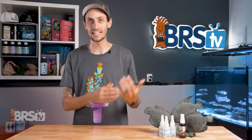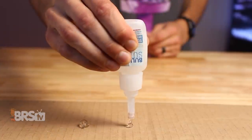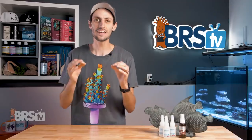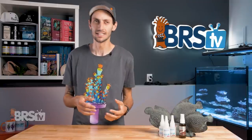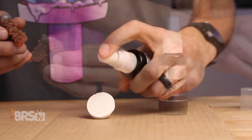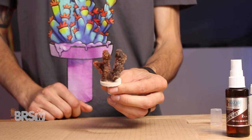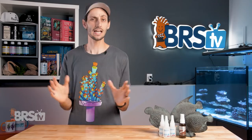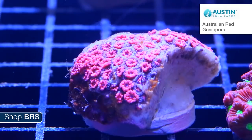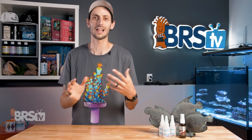Once you add the BRS ReefSafe InstaSet into the mix, you have what I now consider to be the ultimate combo. Spritz InstaSet onto freshly applied super glue gel and it will cause the exterior layer to immediately set firm. This is a lifesaver when it comes to gluing down lopsided or precarious coral frags like branching SPS. Instead of having to hold the frag to the plug and wait a few minutes for it to set, you can spritz the frag plug with InstaSet, put a dab of super glue gel on the base of the coral, press them together, and it'll stay put. It also works incredibly well to get a quick bond while you're scaping your rock work, making the whole process a lot easier and faster.